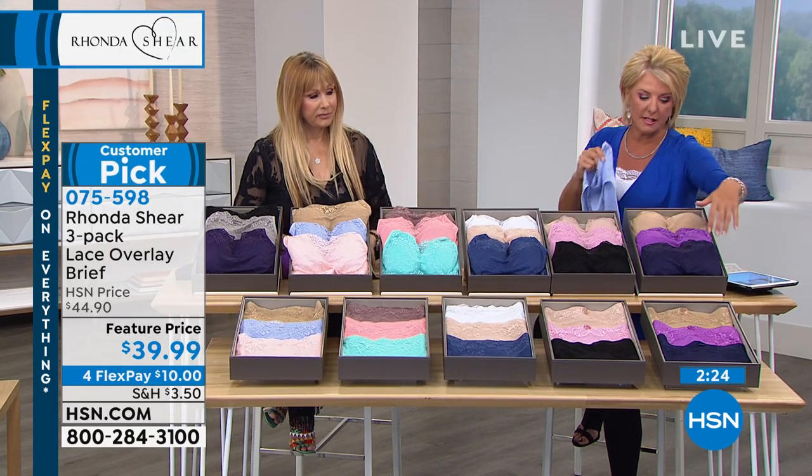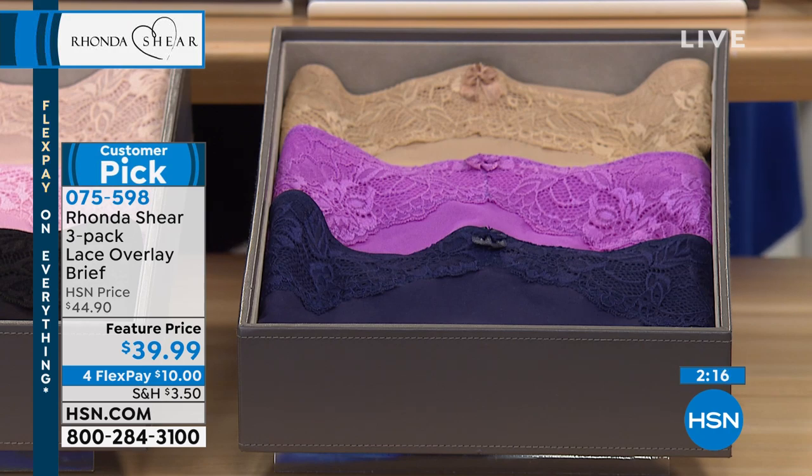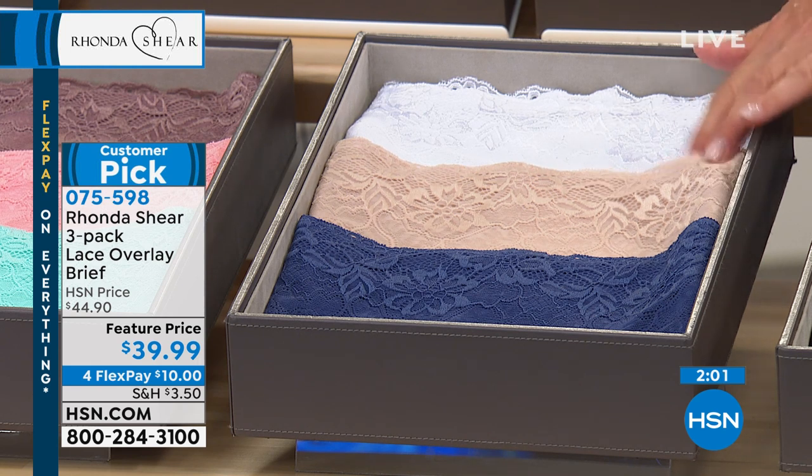Let me do the colors. The first one's going to be your multi — that includes the nude, the navy, and the amethyst. I think that's a beautiful trio. I love that amethyst, really pretty. The next one is your neutrals: you get a black, a light pink, and the light nude. The one after that's called blue multi — that's navy, light nude, and white is in there too. So you get two really super colors for the summertime.